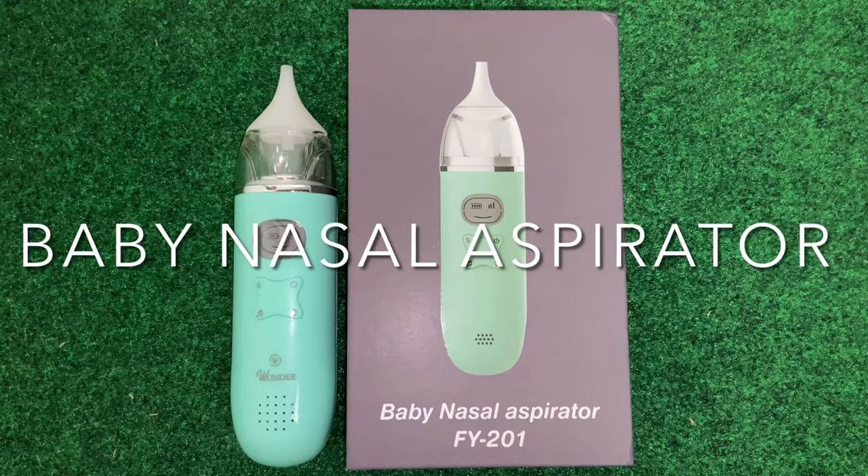That product is a baby nasal aspirator. Simply put, this device is going to use suction to remove any mucus in a baby's nose so that they can breathe better. As we can see here, our product does come in three different colors.